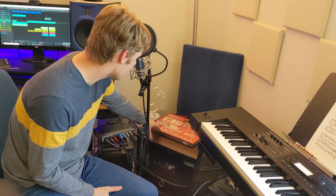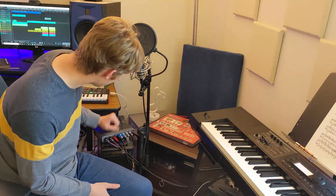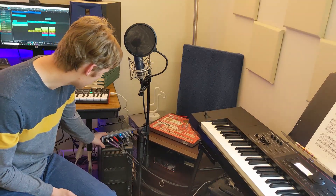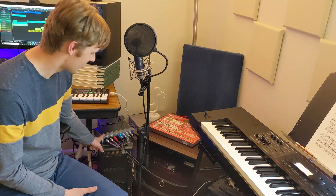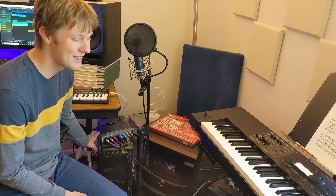Back here I have a Korg Electribe SX sampler. I don't use it that much — I don't really know how to use it that well — but I use some of the samples off of it in my songs. And then that runs into the heart of the studio: my PreSonus Audiobox 44 VSL. I'm going to be upgrading soon but this one has served me very well. I need a few more channels — four is not enough.